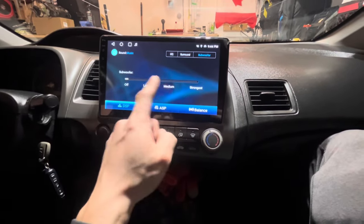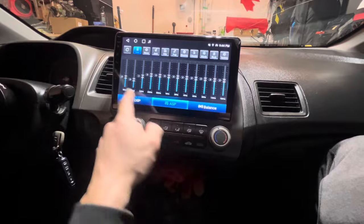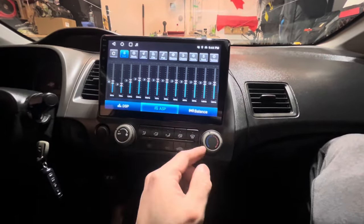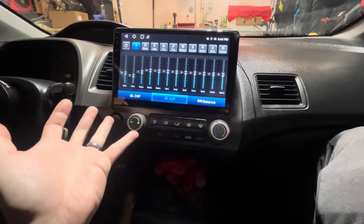I also had to drag the subwoofer down quite a bit because it was really pumping the stock sub and sounded bad, so I pulled the bass down and got it working really well. No issues with hissing, no static, no issues with volume — straight into the factory harness for $140. I'm super happy. I'd do this again — just try not to break as many clips next time. I'll drop the link in the description if you guys want to check it out. Totally a win — I didn't have to spend $400 or $500 on a Chinese Android head unit, so more money for exhaust, mods, coilovers. Hope you guys enjoyed this, catch you later.